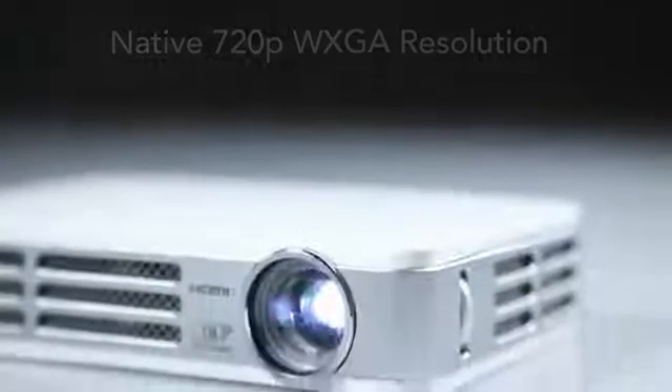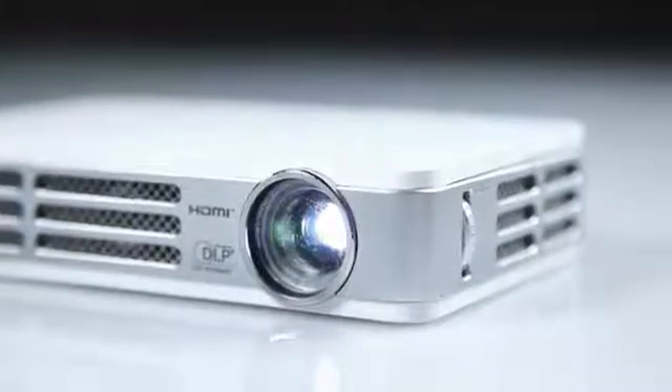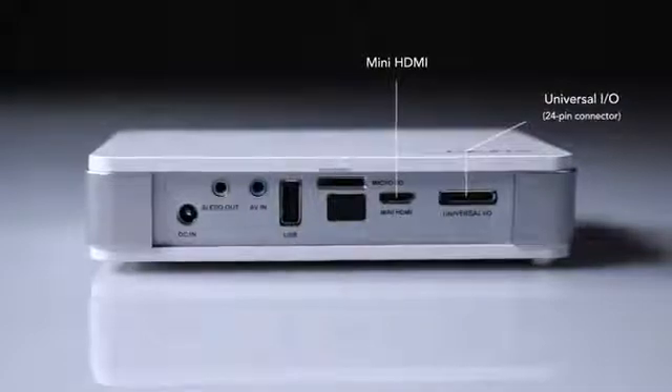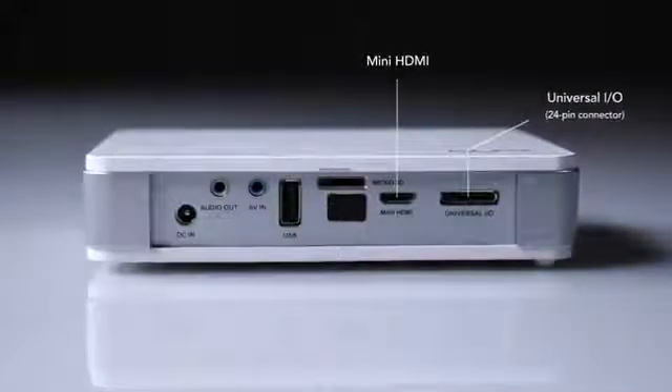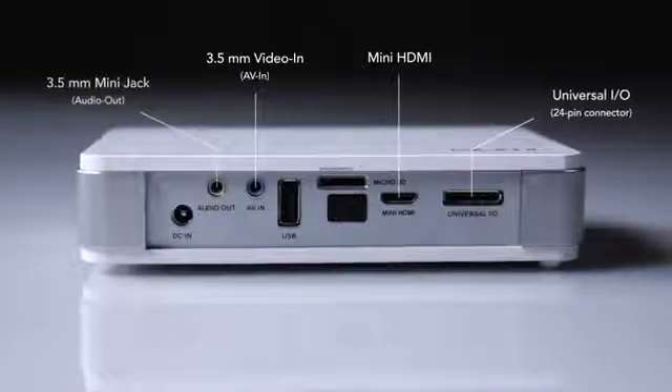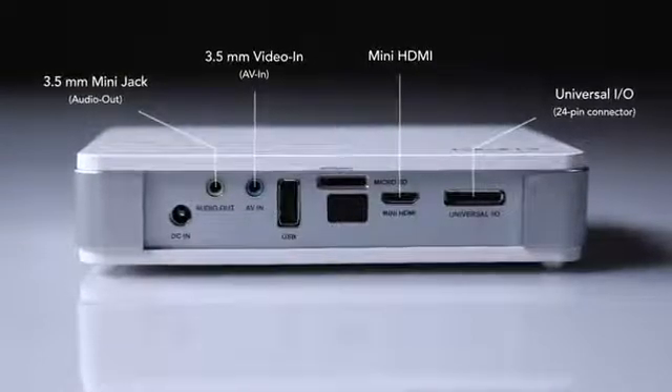The CUMI is ready for high-definition content with native 720p WXGA resolution. Using DLP Link, the CUMI can also project 3D material. The CUMI has a variety of connectors, including mini HDMI, universal I/O 24-pin connector for VGA and component input, 3.5mm video in, 3.5mm mini jack and audio out.